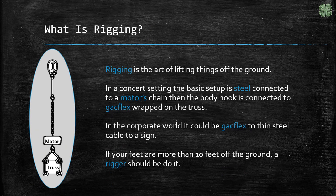What is rigging? Simply put, it is the art of lifting things off the ground. As you will see, your hardware selection will change depending on your application. It is important to note that it should always be done by someone trained and competent. And if your feet are more than 10 feet off of the ground, you should probably have a rigger do it.